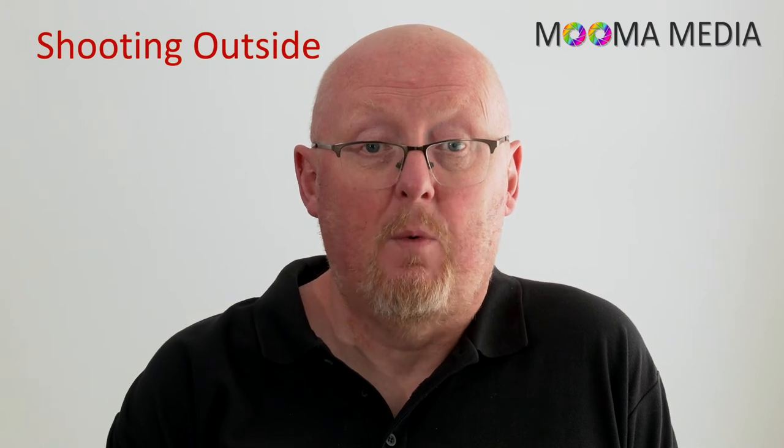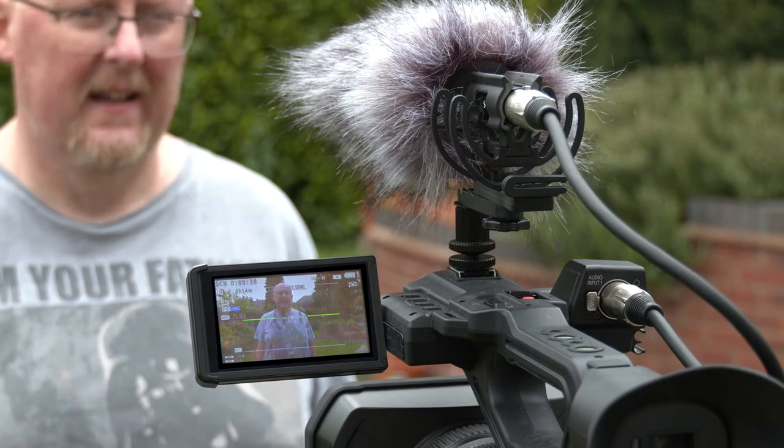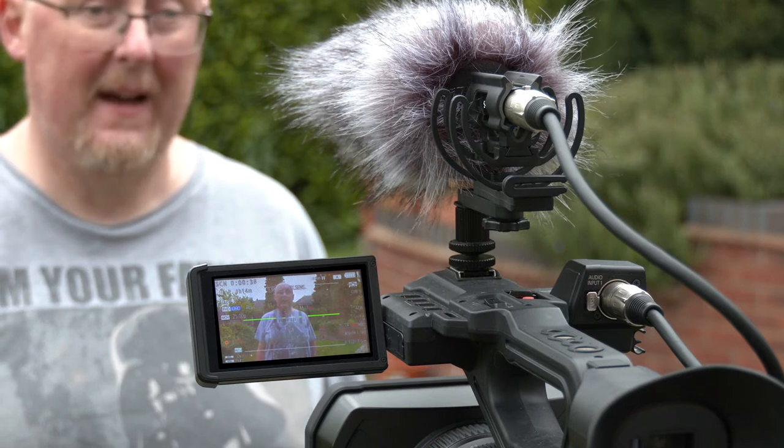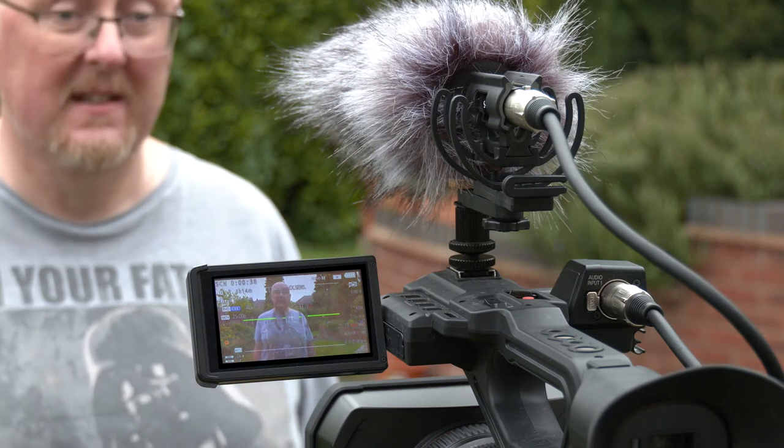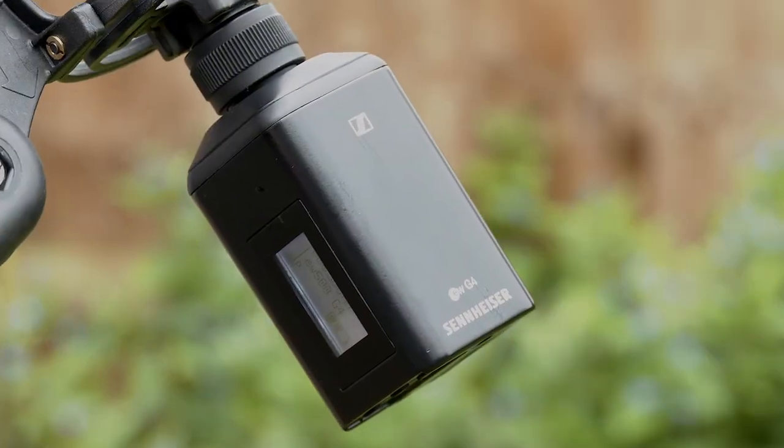If you're working outdoors without a wireless lav, or if you're interviewing multiple talents where repeatedly rigging and retrieving the wireless lav could become a problem, you may have to resort to using the camera-mounted shotgun mic. If this is the case, try to get in as close to your talent as possible, shooting with a wider angle to achieve your frame rather than stepping back and increasing the distance between your mic and your talent. A better solution is to use a handheld shotgun mic with an XLR transmitter like the Sennheiser SKP 500, but check that either your mic can be battery powered or that your XLR transmitter delivers phantom power.